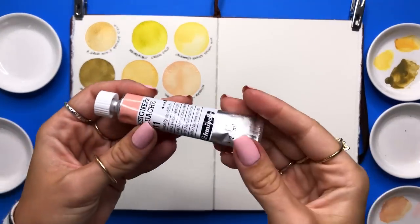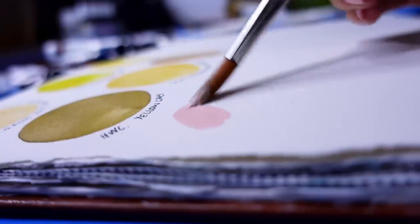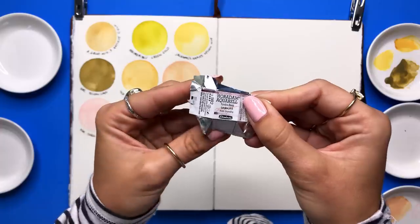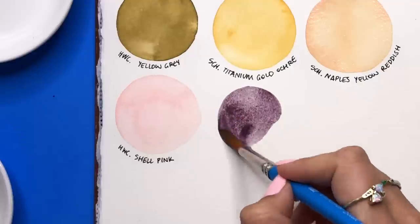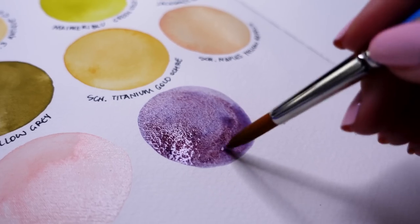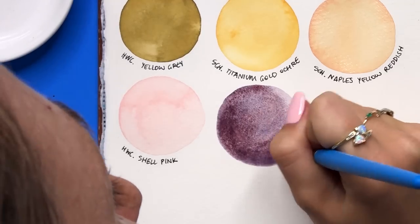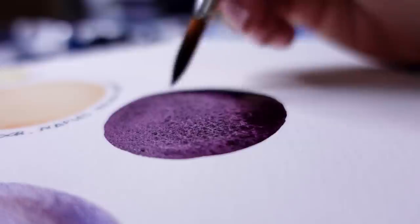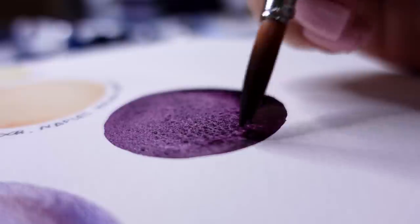Up next is Shell Pink by Holbein — a really soft and light pink. I can see myself doing base layers with this tone. Now this is my first time trying the granulating colors by Schmincke — this is Tundra Rosa. Immediately after starting to paint with it, the colors just started moving around and you could see pinks and blues go through. This was like magic to me. I had to put my nose so close to the paper because I was just in shock. The camera doesn't pick it up as well, but in person it's absolutely astounding. Then I swatched the next color by Rembrandt and immediately fell in love.